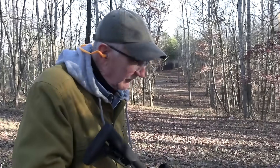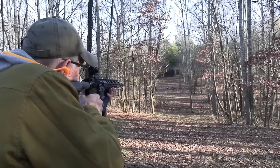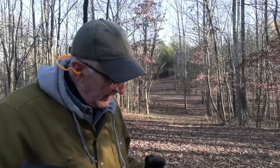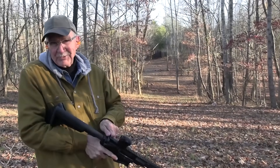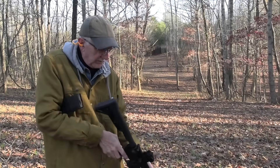That means we have one round left — I can't leave that in there, can I? The proper way to empty a firearm. Notice the bolt didn't stay back. Why? Because I pulled the mag out, right? So we were all empty.